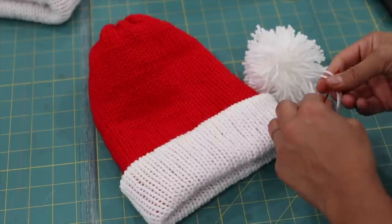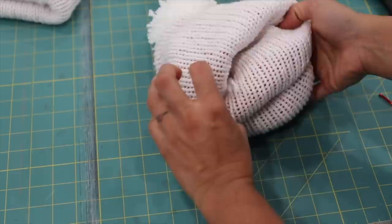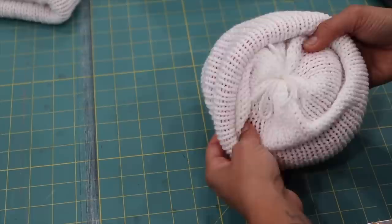To secure the pom-pom, thread the tail ends through your darning needle, then slip it through the top of the hat making sure to go through the white lining fabric layer so it has something to hold on to. Flip the hat wrong side out and tie the two tail ends together just like you would your shoelaces. This allows you to wash the hat by removing the pom-pom easily or even replacing it over time. Flip the hat back right side out and your Santa hat is complete.